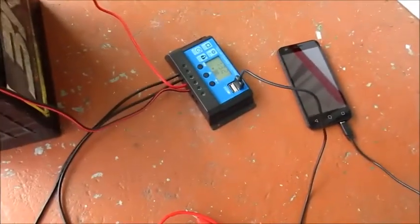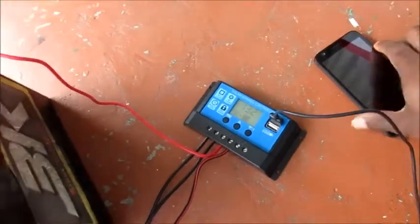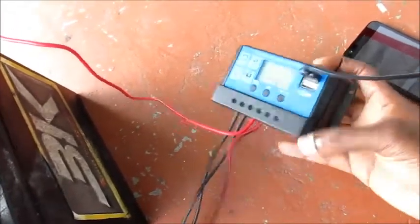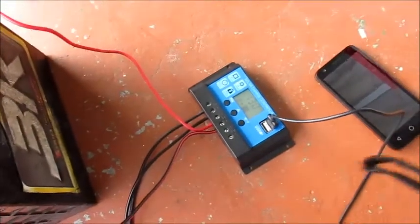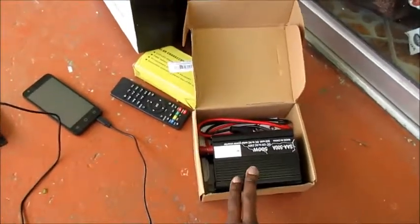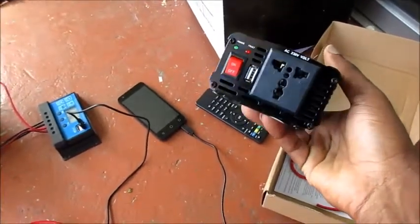Just a quick setup here. My main interest is this solar charge controller — it's a PWM, 30 amp. I'm currently charging up this phone and also charging the battery. The thing about this PWM solar charge controller is that digital control is used to create a square wave. I'm going to hook up that television and Android box to the system using this 500 watt inverter, which converts electricity from 12 volts DC to AC.